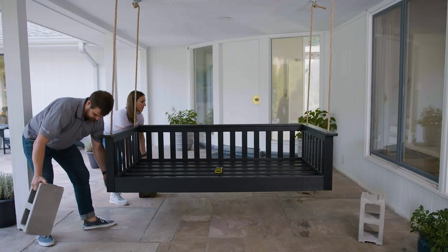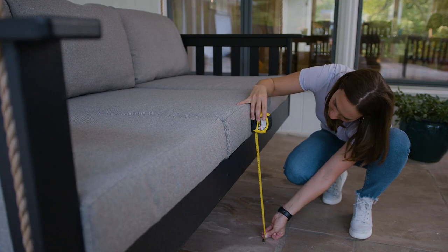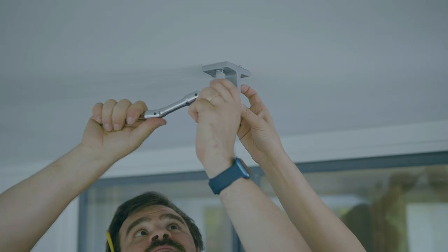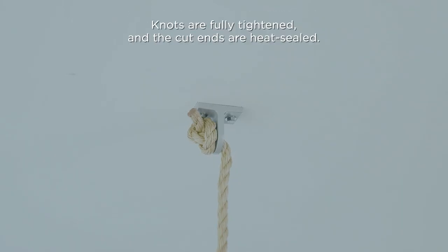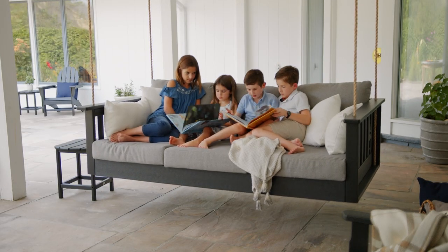Remove supports from under the daybed swing and place cushions on the frame. Make sure the daybed is at an appropriate height for your comfort. Now that our daybed is installed, we're going to check our work to make sure everything is safe and secure before we sit on it. Verify the following: the overhead support structure can adequately support the weight of the swing and the individuals using it; hanging brackets are fully attached to the overhead support structure; ropes are properly secured and not torn or frayed at any point; knots are fully tightened and the cut ends are heat sealed; and there are no obstacles around the daybed swing that could interfere with the swinging motion. Once you have verified all of these steps, your Polywood daybed is ready to enjoy for years to come.